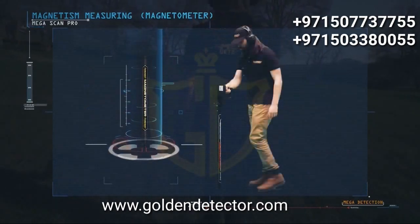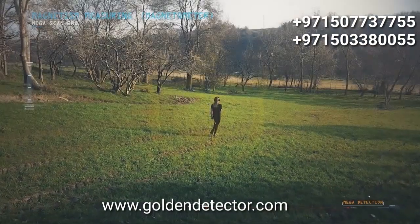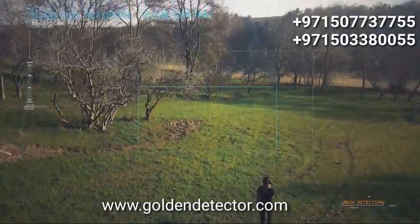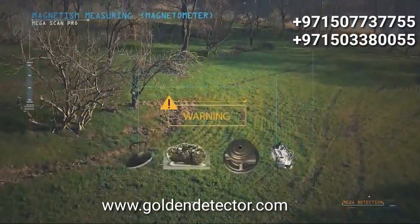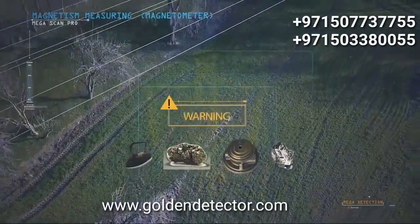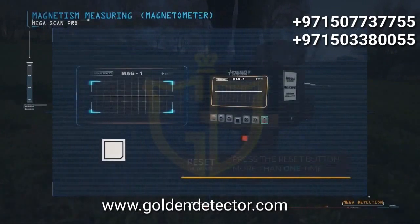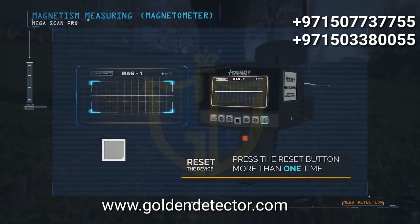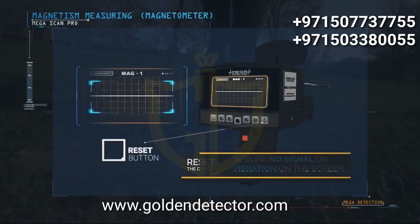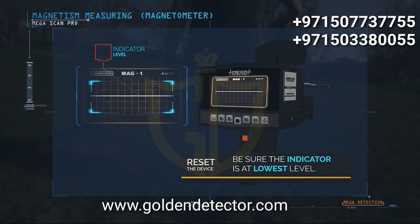The device must also be positioned vertically toward the ground, and this process must take place in an area free of minerals. To confirm correct operation, press the reset button more than once until the device is idle, gives no signals or vibrations, and the indicator is at its lowest level — then you can start checking the area.